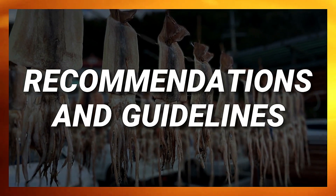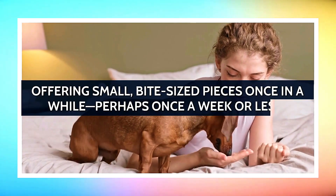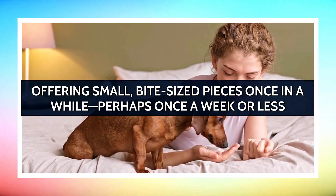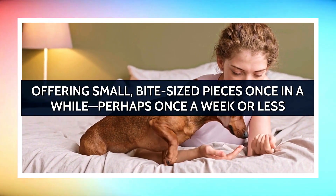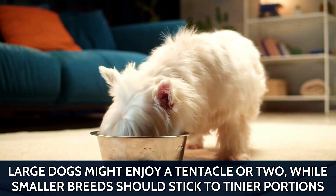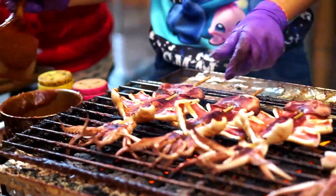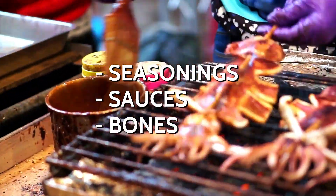Recommendations and guidelines. When it comes to squid, moderation is key. Offering small bite-sized pieces once in a while, perhaps once a week or less, as a special treat is optimal. Large dogs might enjoy a tentacle or two, while smaller breeds should stick to tinier portions. Always ensure the squid is thoroughly cooked and free from any seasonings, sauces, or bones.